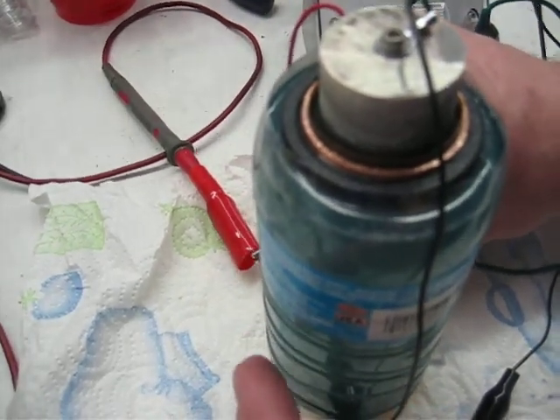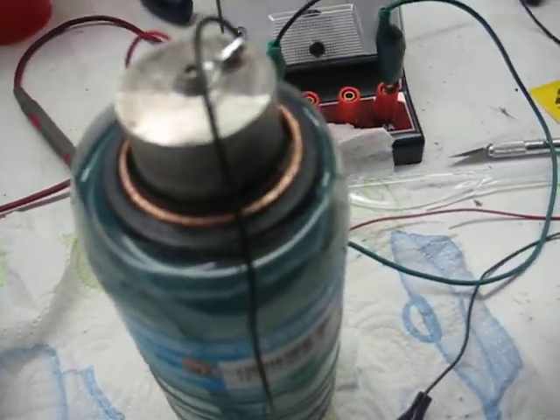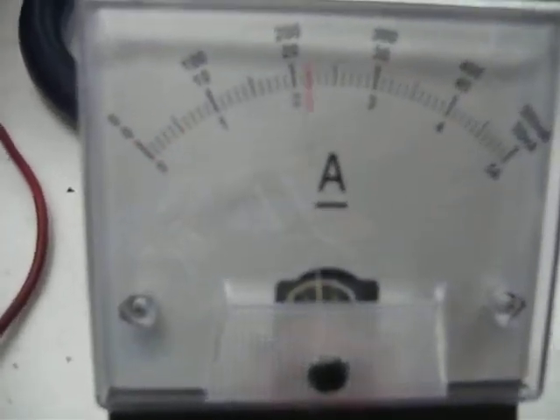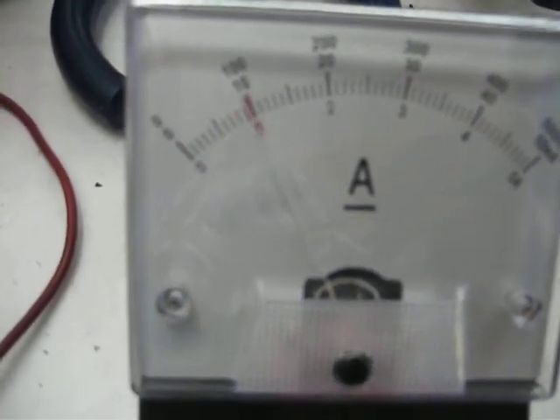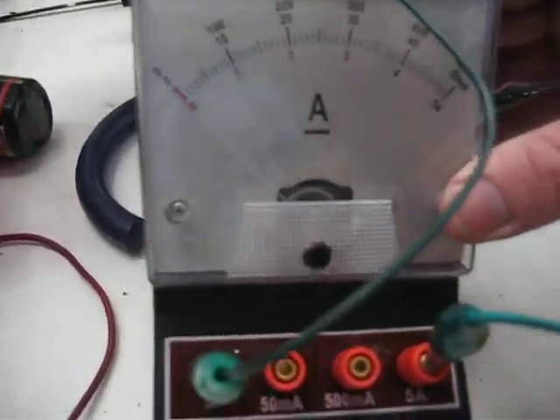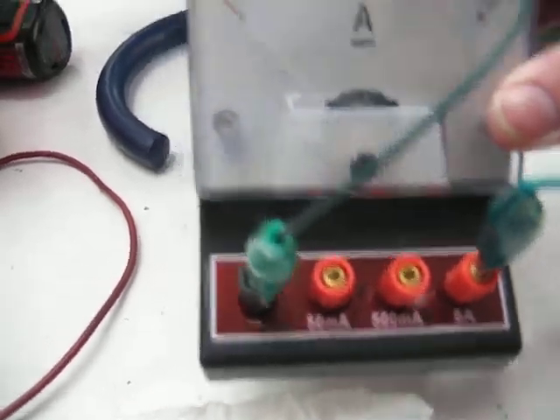The thing I want to show you here with this flooded cell — once again, that has not been charged — is watch this meter. That's over an amp, about an amp and a half. Dead shorted. As you can see, we're on the 5 amp scale on that.